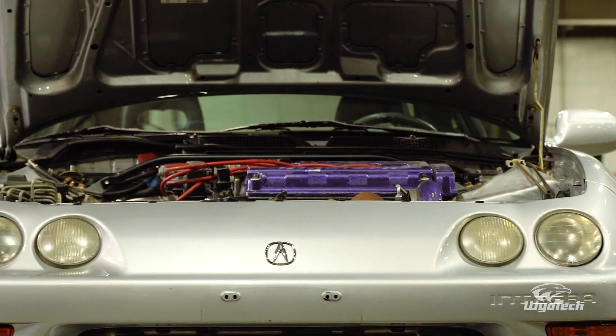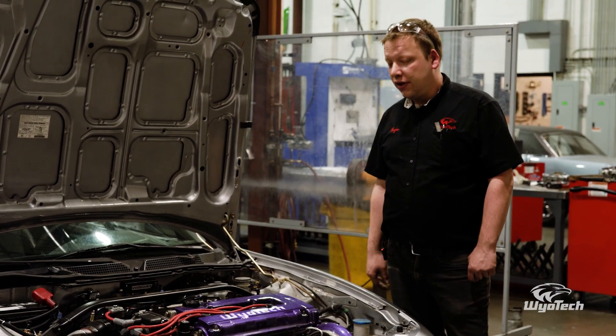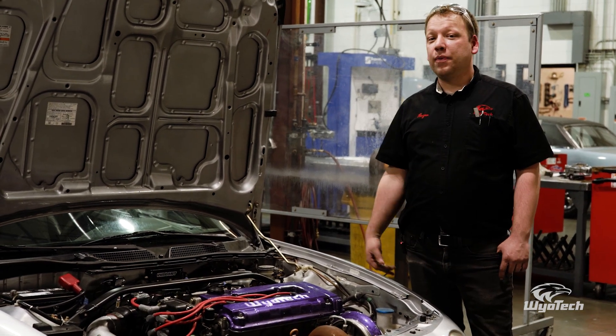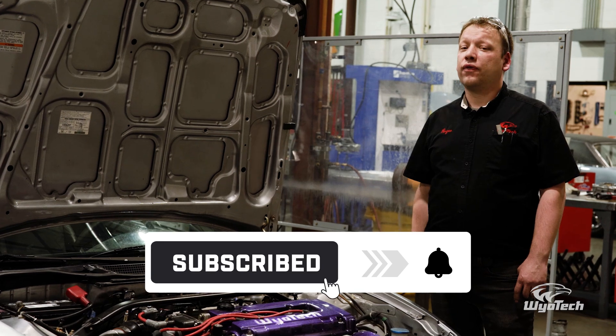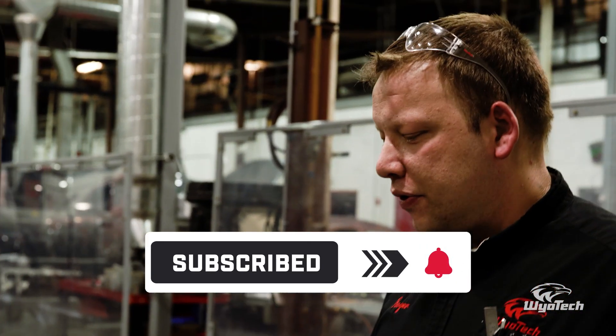That concludes the 'How to Boost Your Vehicle' series. Hopefully you guys will go out, grab a junkyard engine — plenty of people are doing it — take what you learned from this video and apply it to your own build. Let's try cranking some things up and see what else we can do to it.